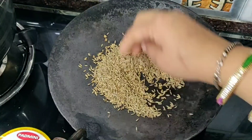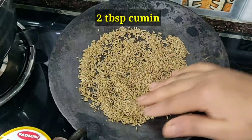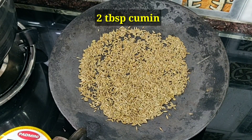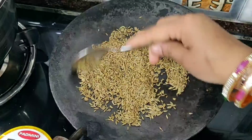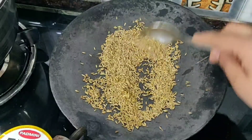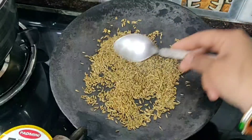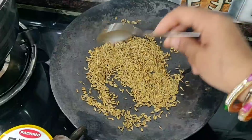First of all, we will add 2 tablespoons of jeera. We need to pour 2 tablespoons of jeera on a medium flame. We will pour the jeera — since this is not a large quantity of jeera, let's not pour any more.